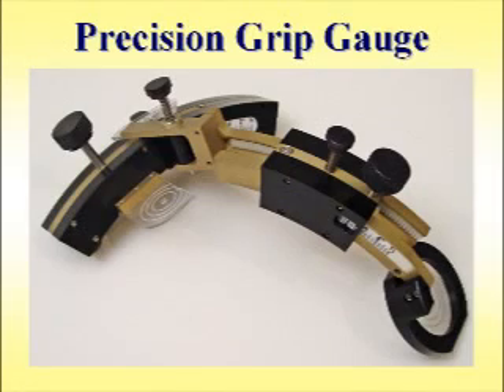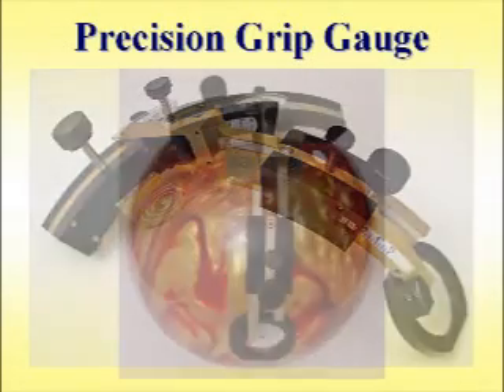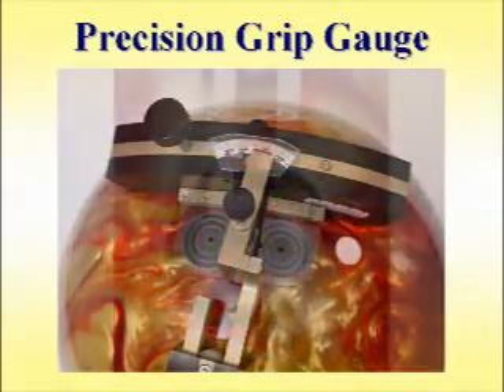Welcome. Thank you for your interest in our precision grip gauge. This video briefly describes and demonstrates the gauge.